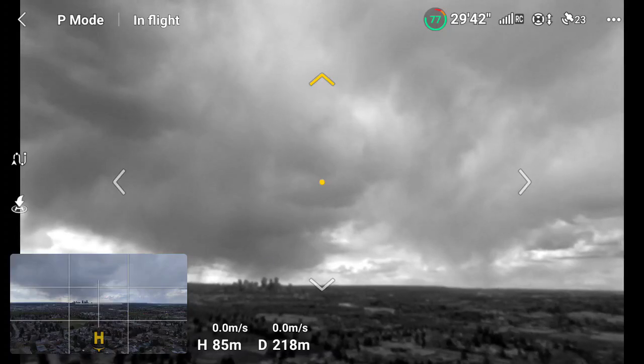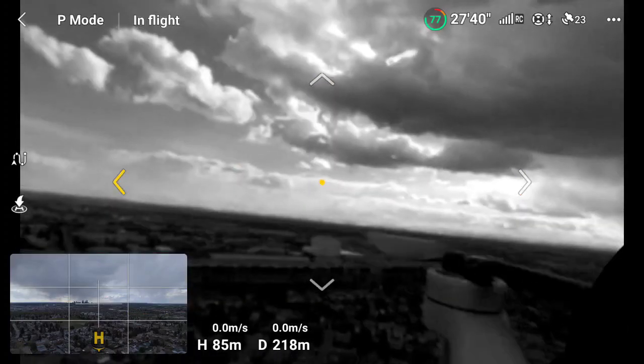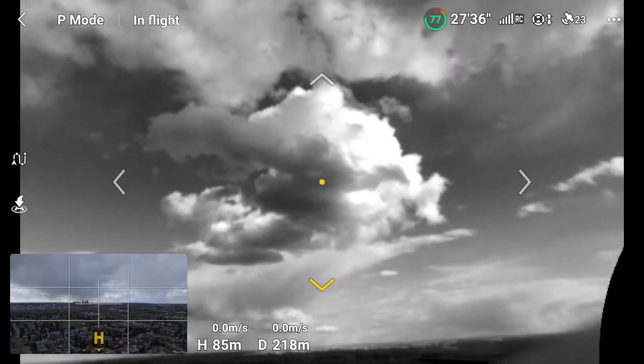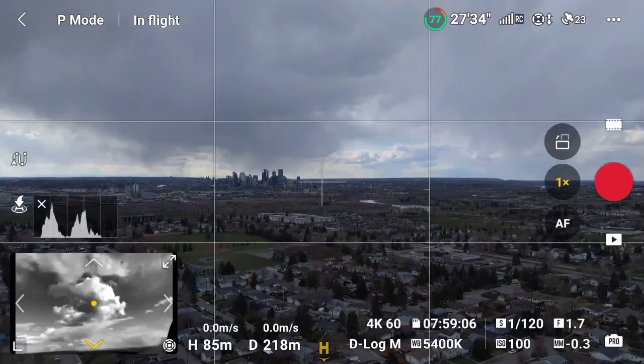This is a great new feature. It should help a whole lot with sport mode and other complex shots. Thanks very much for watching. We'll see you next time.